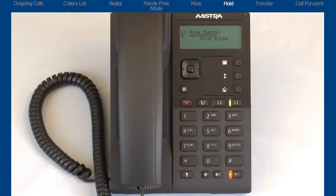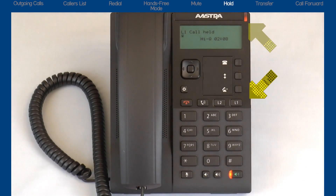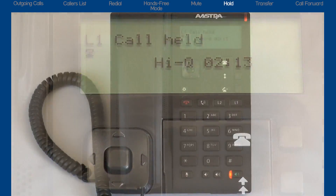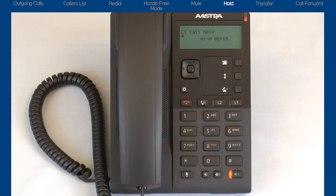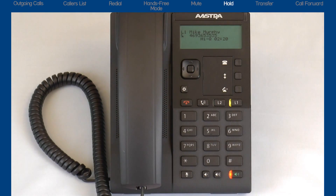Now I'll place the call on hold. When a call has been placed on hold, the line key and the ringer LED both flash, and the LCD icon and text change. Pressing the hold key a second time or pressing the flashing line key will remove the call from hold and connect you back to your caller.